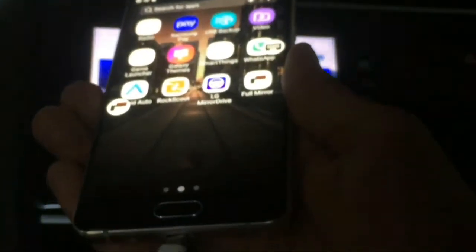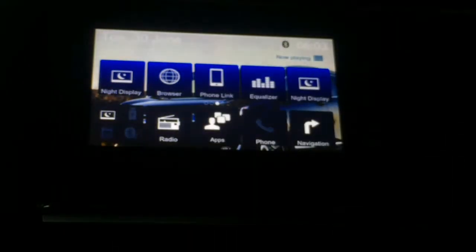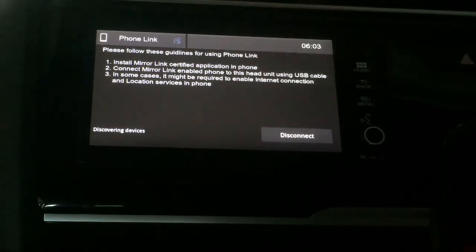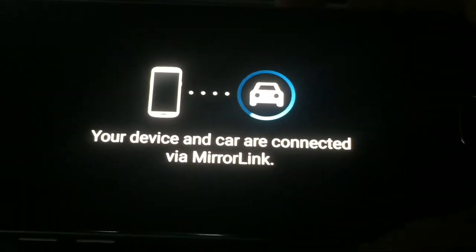Now we are going to connect the phone with a USB cable. We are charging the mobile phone. This is the option for discovering devices and disconnect. Now we have to set the device and set the mirror link, because it is not working on the phone. Now we have to use the device and car to connect via mirror link.